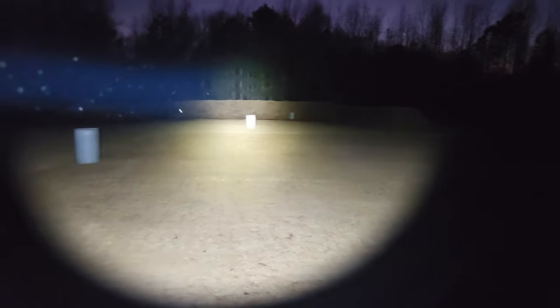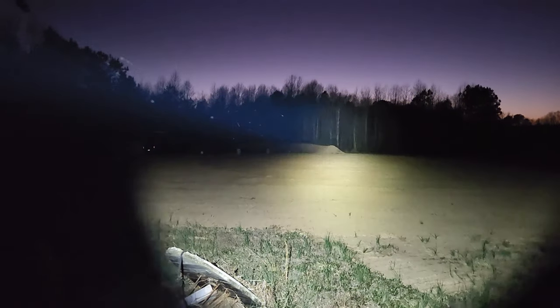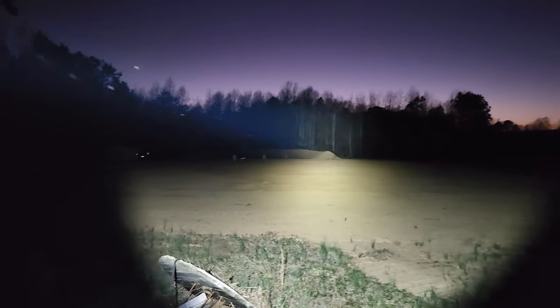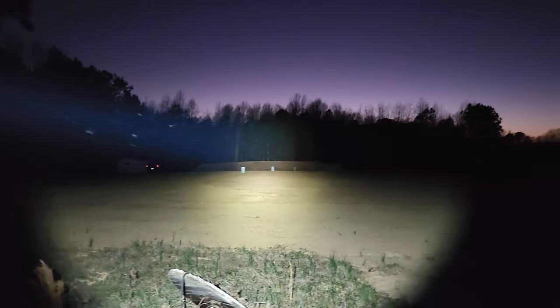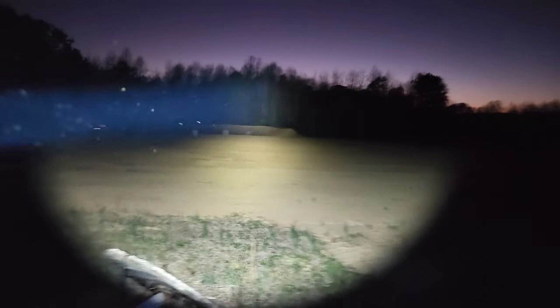Now let's back up and see what this looks like at 100 yards. We are about 100 yards away from the berm now, and as you can see, it lights it up no problem at all. This is a very, very bright light throwing a lot of light downrange.